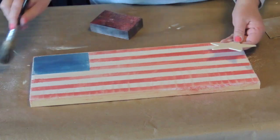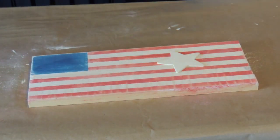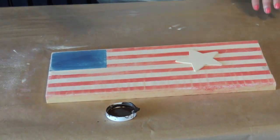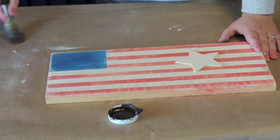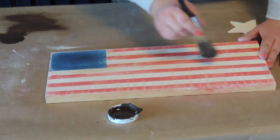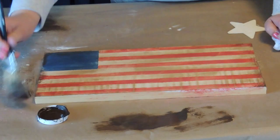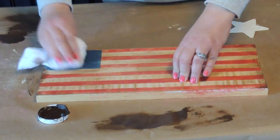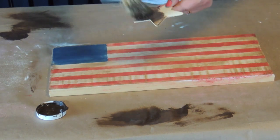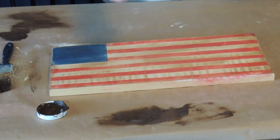Now that everything is sanded down good and I brushed all the excess dust off, I'm now going to apply a coat of the Waverly Antiquing Wax to this project. I like to dip it into the wax, brush some off, and then brush it on — sometimes you can get your project way too dark and we don't want to ruin it. Using a rag will help to ensure that the stain is spread evenly throughout your whole project. I did the same thing with the star and stained that as well.